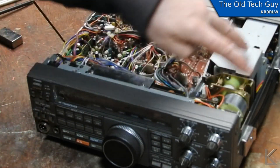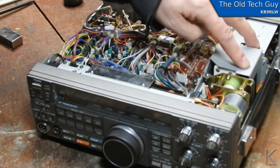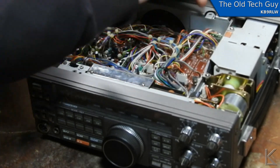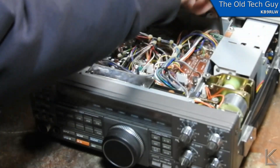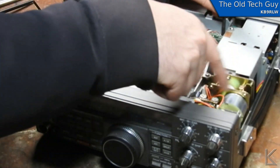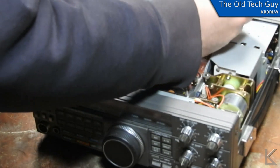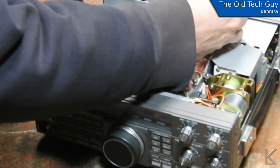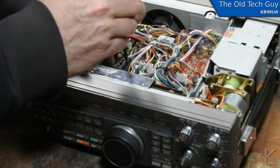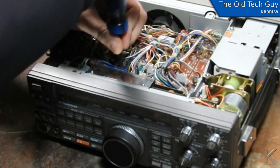My radio has the optional antenna tuner installed — that's what this is over here. It's a mechanical tuner with variable capacitors and motors and a gearing system to drive the elements. It might be a Z-match with just two variable caps driven by those motors — I'll have to look at the schematic again.